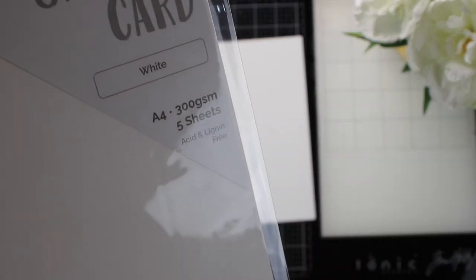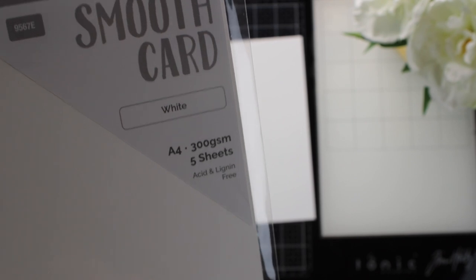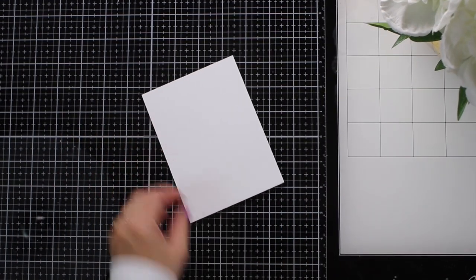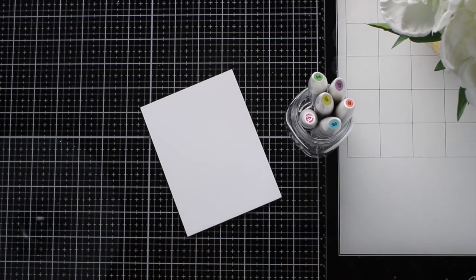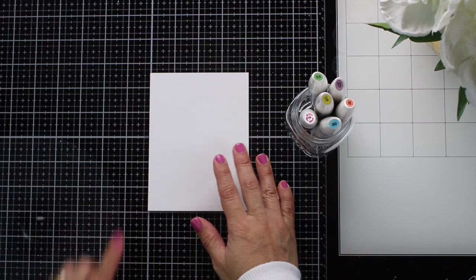I'm going to start by using this cardstock by Tonic Studios. It's 300 grams so it's very thick, and I found this amazing to do ink blending. It's not as great for coloring, but I found this paper ideal to do ink blending with distress inks, Nuvo Hybrid inks, or any other dye ink you might have.